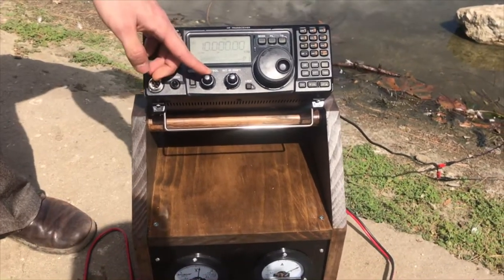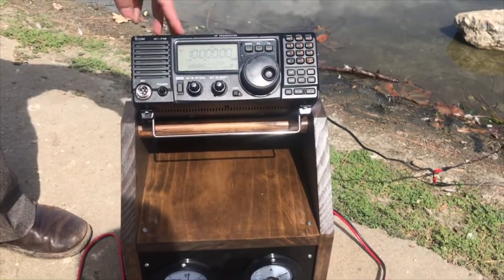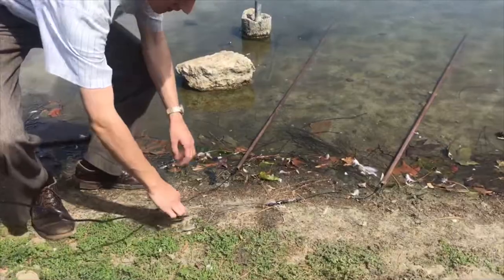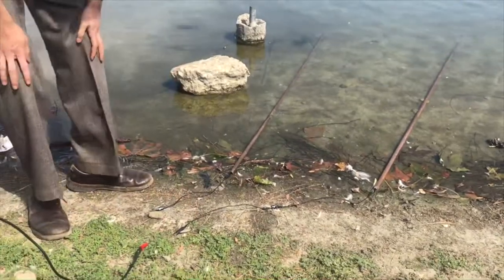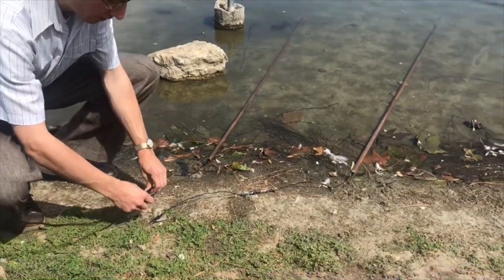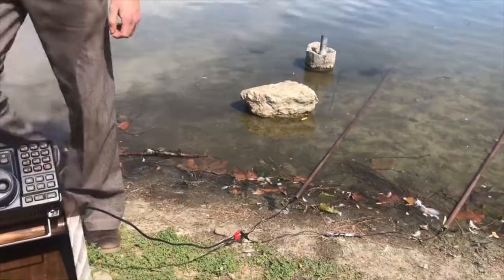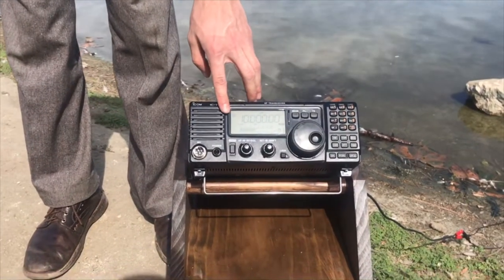Right now we're picking up the 10 megacycle station just with the ground rods alone. If I disconnect one of the terminals, you'll hear the station fade out completely. But of course if we reconnect the ground rod system, then the station comes in loud and clear, and we can see that on our signal strength meter here.